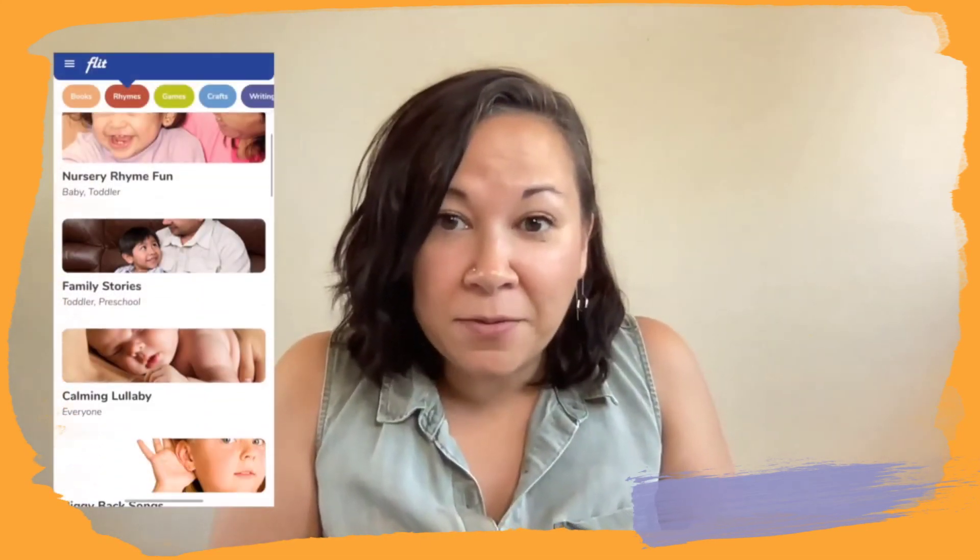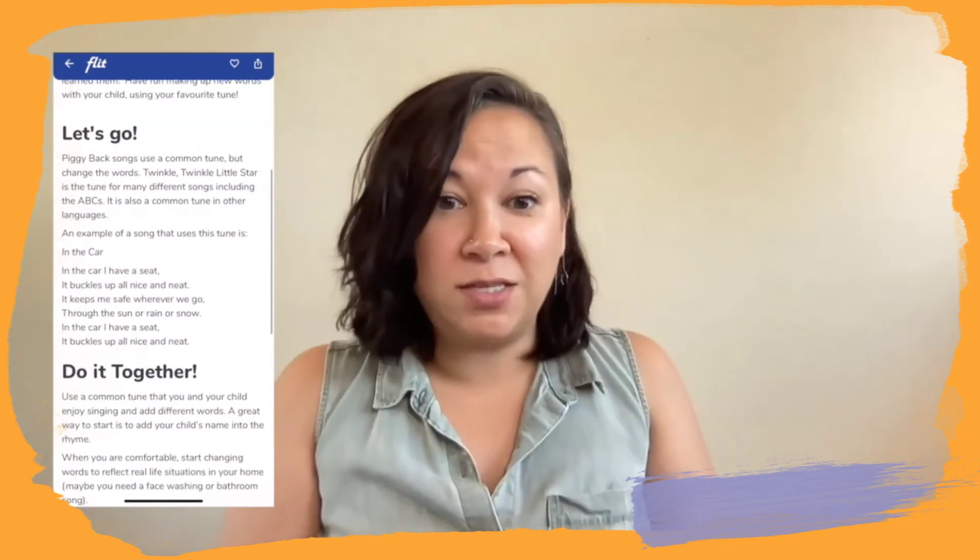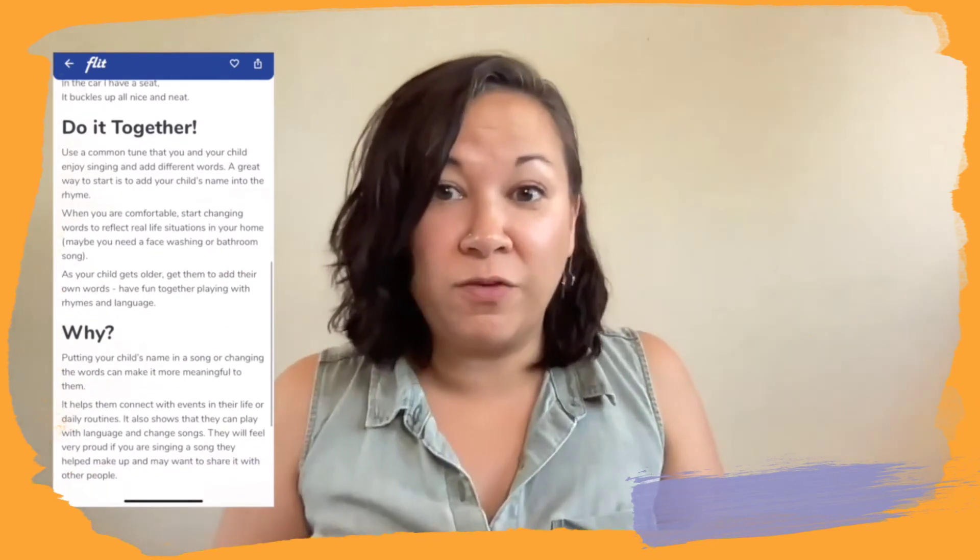So there you have it — a simple song and a simple drum craft. If you're looking to extend this learning at home, you can check out our Flitch app. There's an activity called Piggyback Songs — I used a piggyback song today when I sang to the tune of 'If You're Happy and You Know It.' Parents, please remember that you are your child's first and best teacher. I hope to see you all next time.